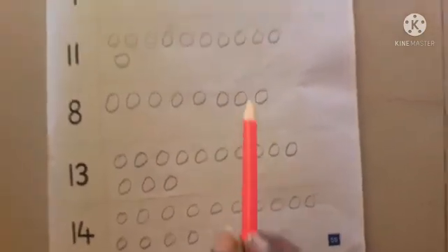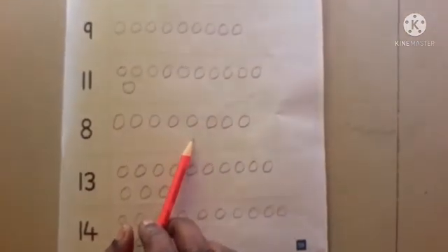In the same way, you have to do this as homework. Thank you.